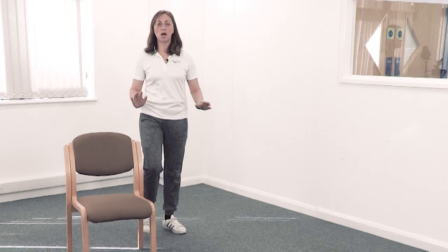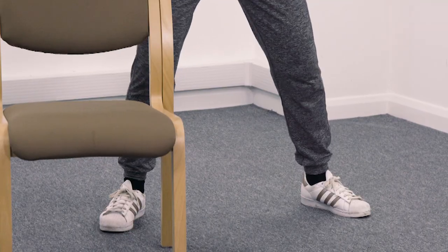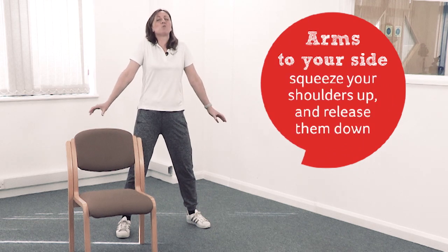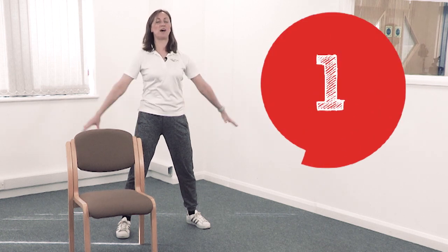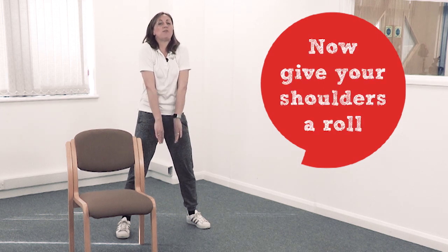Now we're going to do a little bit of mobility. Hold your feet still — hold the chair if you want to — and take your feet a little bit wider. Put your arms down by your side. Squeeze your shoulders up and release them down. Ready — lift up and lower down. Let's do two more: squeeze up, lower down. Now give them a roll forwards, up, back and down. That should feel quite nice through the shoulders.